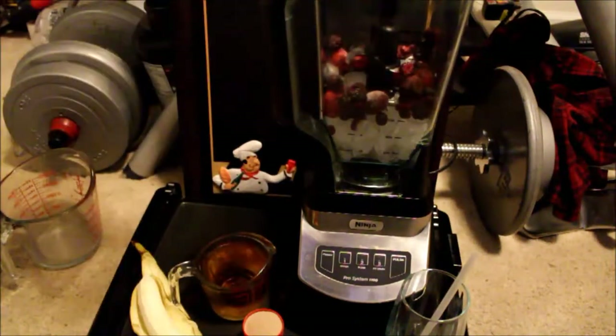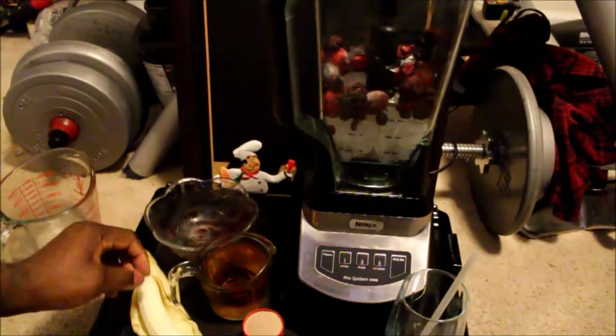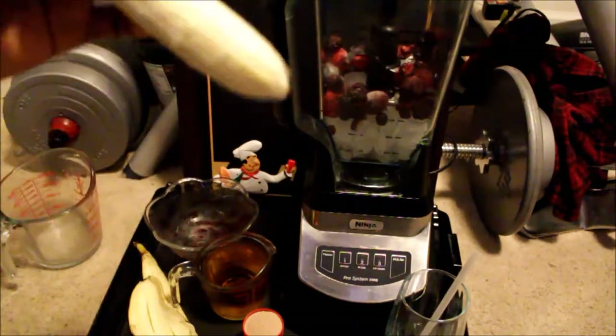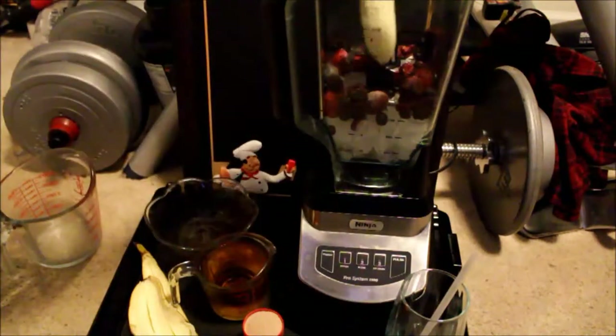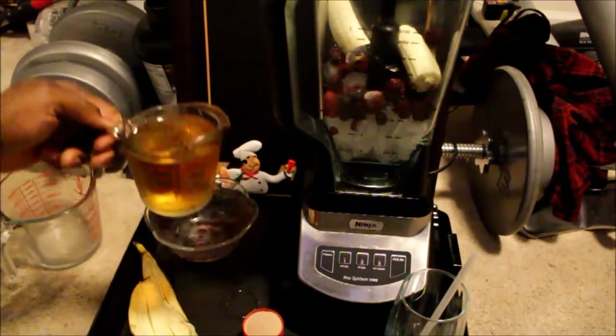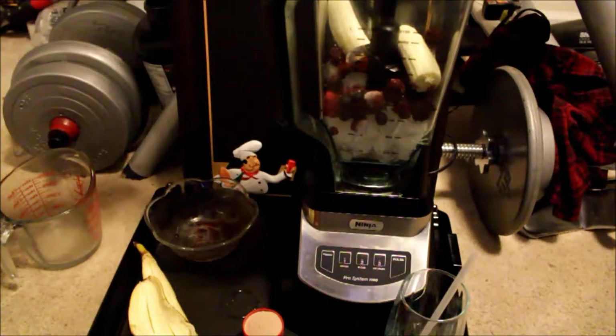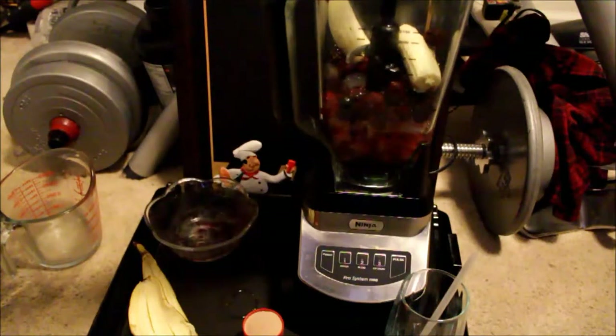I'm gonna add a banana, about a medium to large one, about seven or eight inches — just kind of get that in there. And about a cup of sugar-free apple juice — well, I won't say sugar-free, I'll say no-sugar-added, because you know apples have their own sugar.